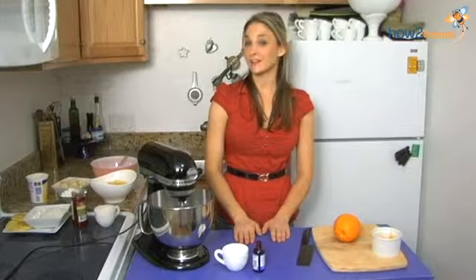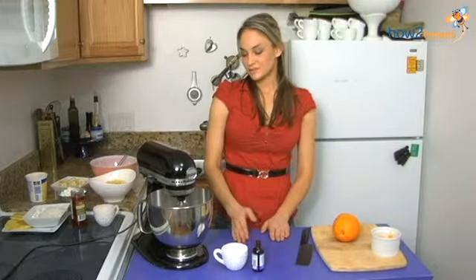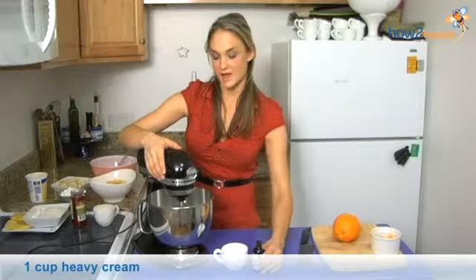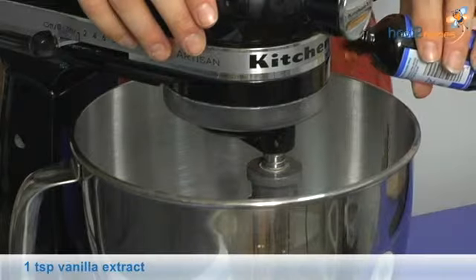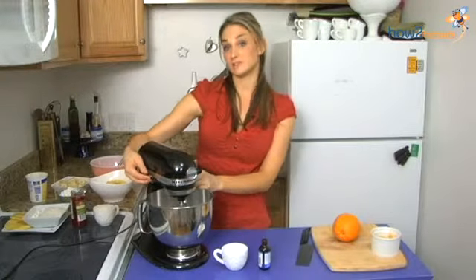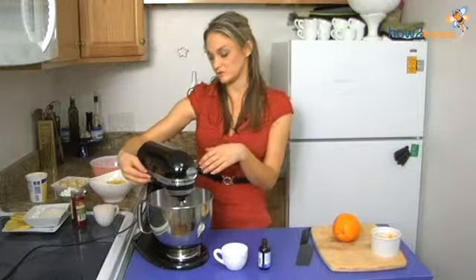Hi, I'm Kelsey, and today I'm going to make a classic Ambrosia salad. To start out, I'm going to whip some heavy whipping cream. I'm just going to add about a teaspoon of vanilla, and I'm going to whip this to about a soft peak before I start to add my powdered sugar.